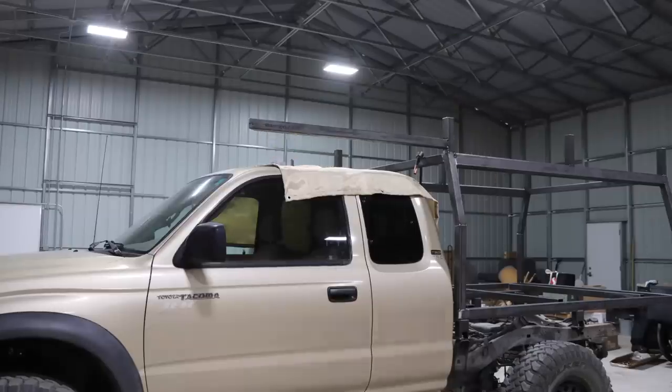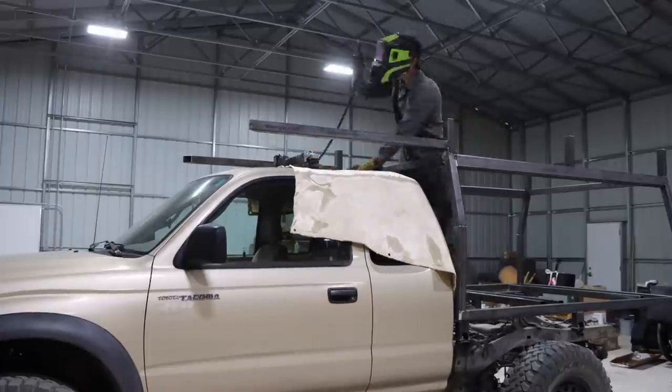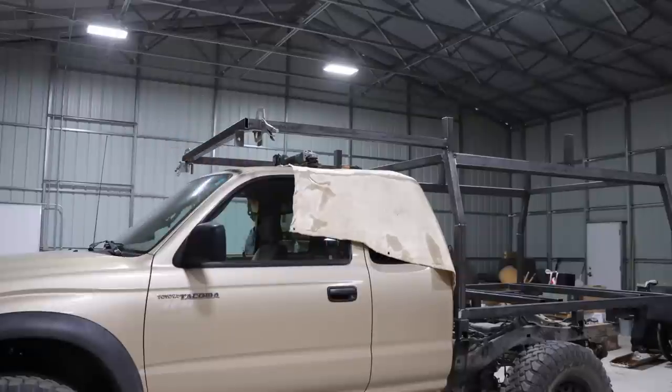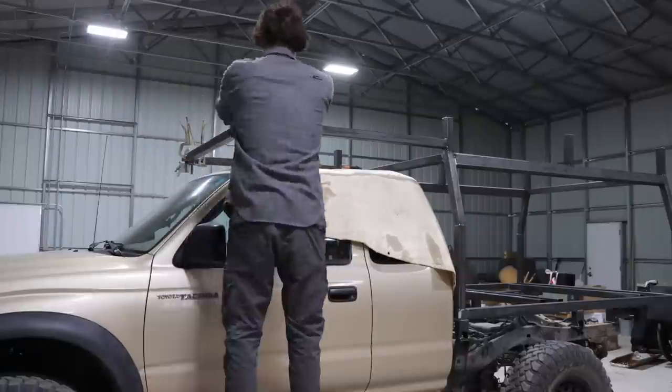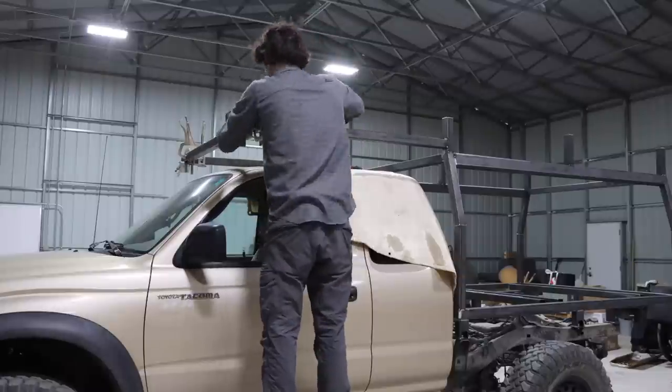Since I already have the truck done, I've had it weighed at its final weight. I ended up adding about 650 pounds total with the canopy, front bumper, rock sliders, and the rear bumper I fabricated. With adding another 400 to 500 pounds of load, we're still well within the load capacity of this truck, which I think is around 1,300 pounds.